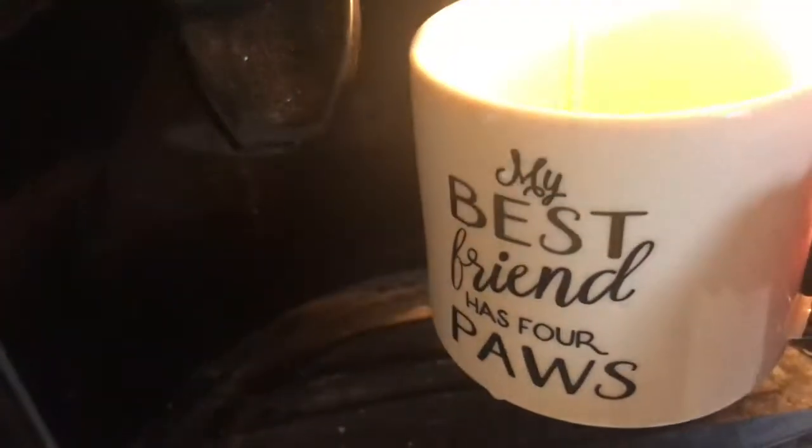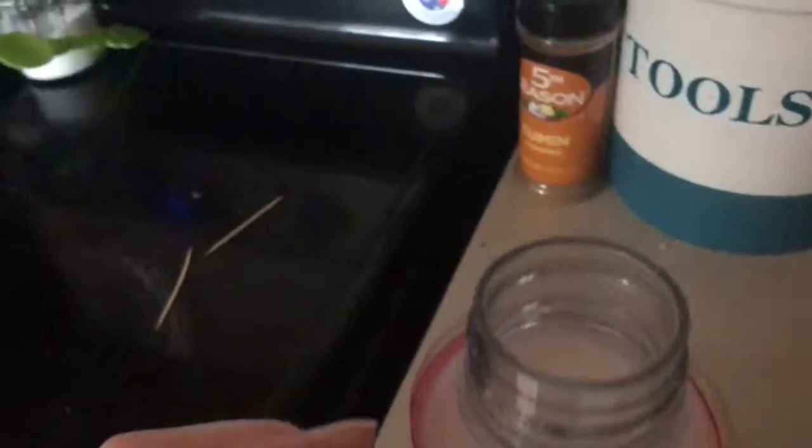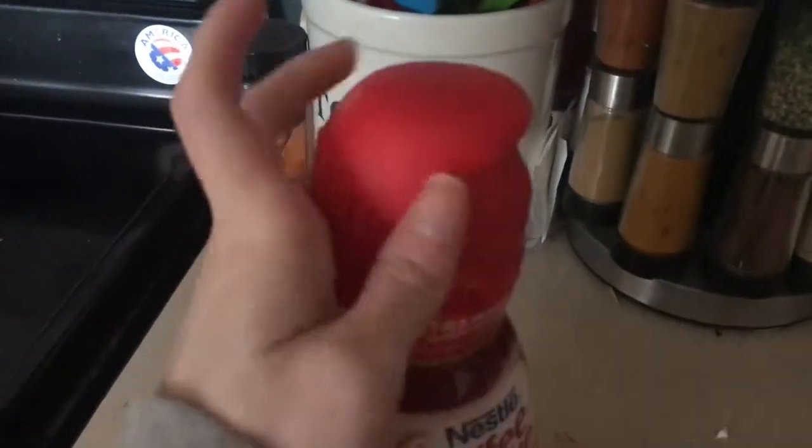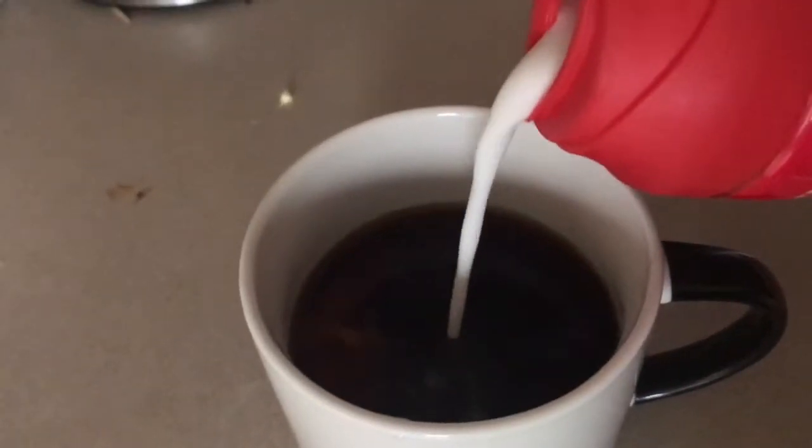I'm going to add a little bit of the creamer to it — just about that much. Now we're going to open this. Oh my gosh, this smells like strawberry milk — she was right, it smells so good! I'm going to put the lid back on, pop it open, and just pour it in. Now I'm going to smell it with the coffee — it does kind of smell like strawberries, but it's not like a horrible strawberry smell. We're going to taste it.